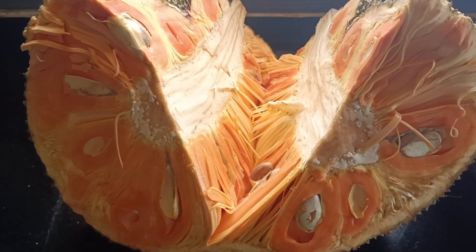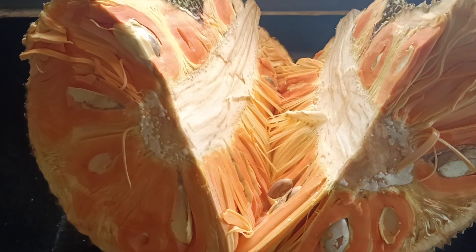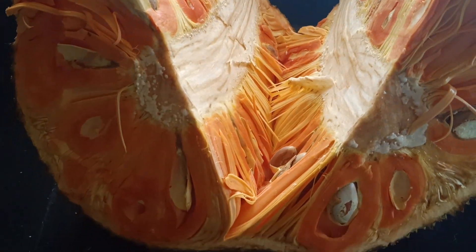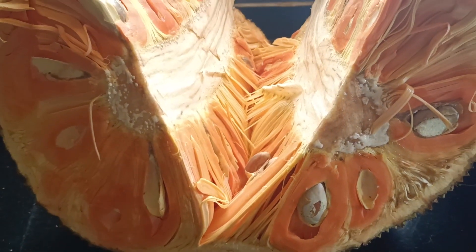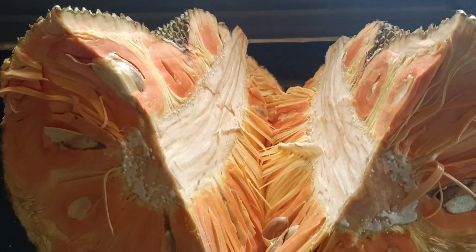This is a close-up of the color and the thickness. It is a real color. I am going to put the bottom here.